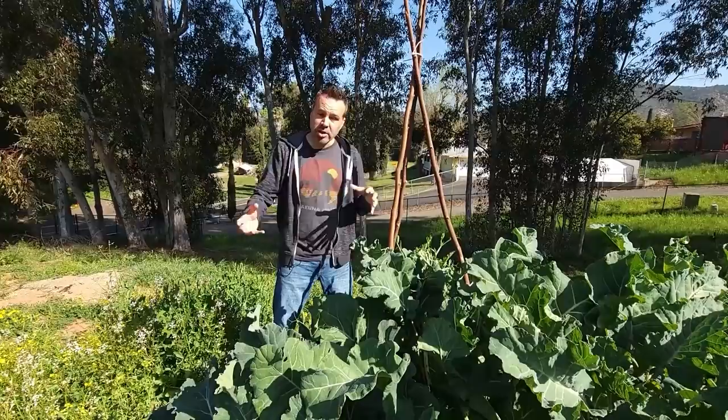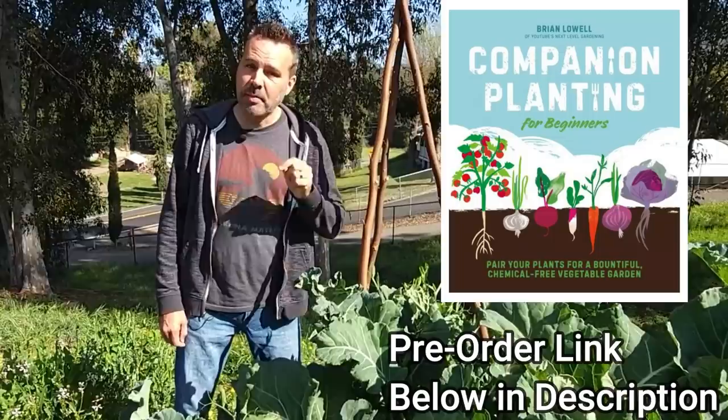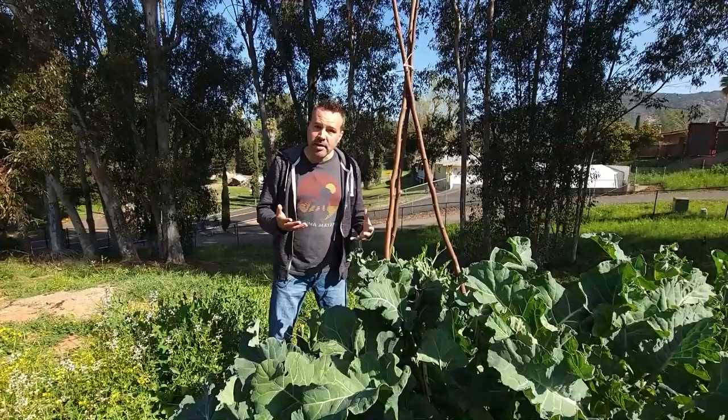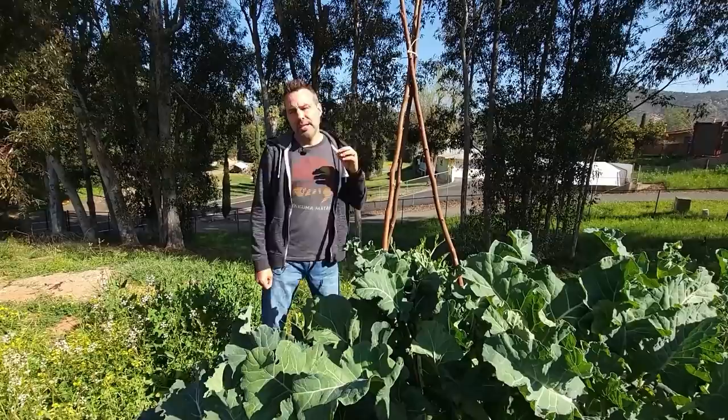If you want to do some companion planting, onions and garlic planted among your brassicas can help keep aphids away. Nasturtiums are a good trap crop for aphids — they're going to go to the nasturtiums instead of your brassicas. You can find more companion planting ideas in my book 'Companion Planting for Beginners,' which comes out in two weeks and is on pre-order right now. You can also grow flowers that attract ladybugs and hoverflies.